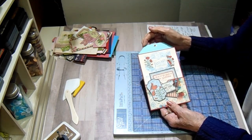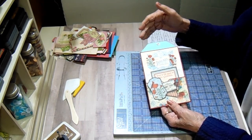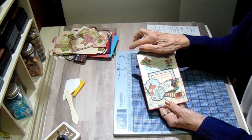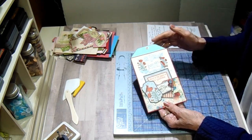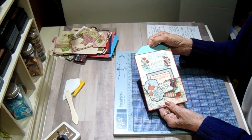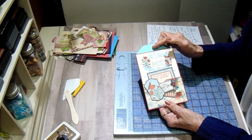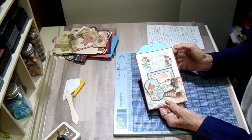On the top you're going to measure over from the corner one inch and from the corner down one inch, make yourself little marks, and then just cut them off with your scissors. Then in the center I punched a hole with a crop-a-dial, bringing the hole in two and a quarter inches from each side and three-eighths down from the top.